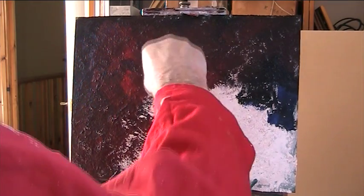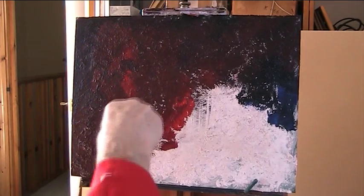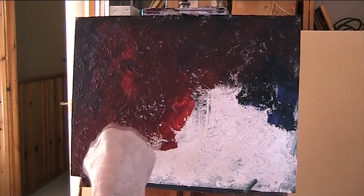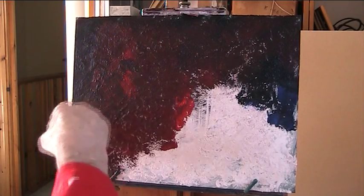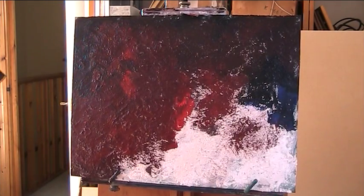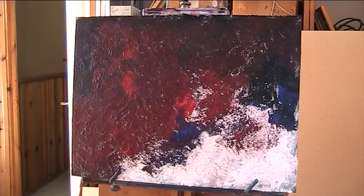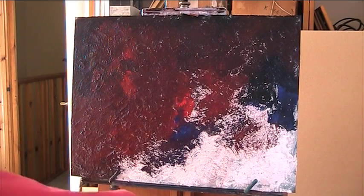I'm not even thinking about a subject matter. These abstracts are purely abstract. I don't do this in private — I share it all with you. Let's get some blue in there, some more blue. I want this quite dark. Because it's so rough with the gesso — I call it gesso — just plop it on.